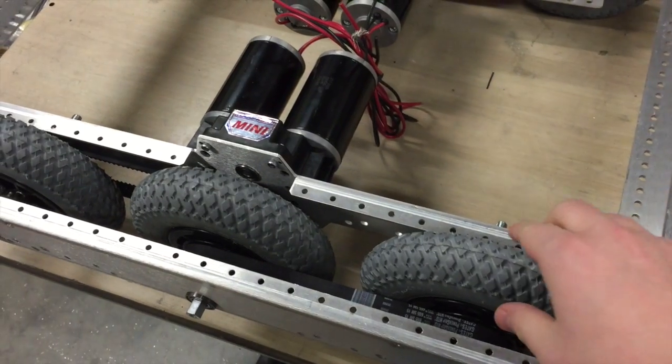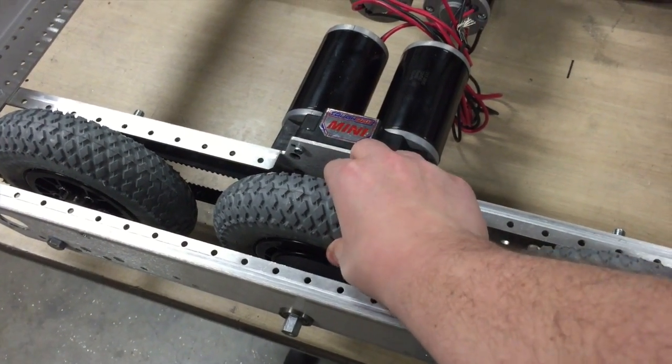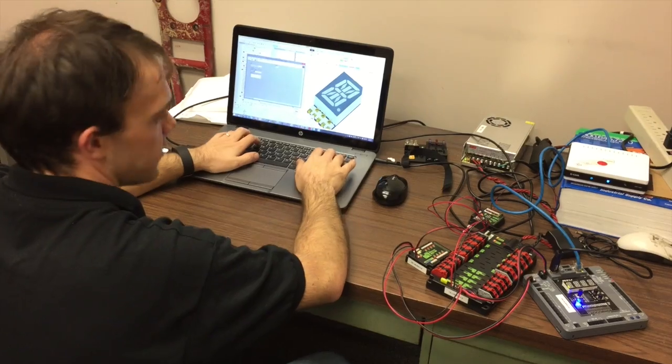The front tires are at lower air pressures than the back two sets of wheels. That allows them to deform and handle the defenses better, and then we can rely on the back ones for the real resilience, the real pushing force.